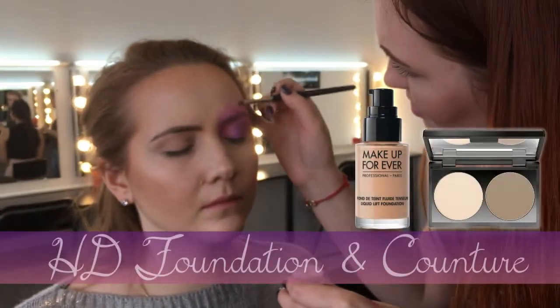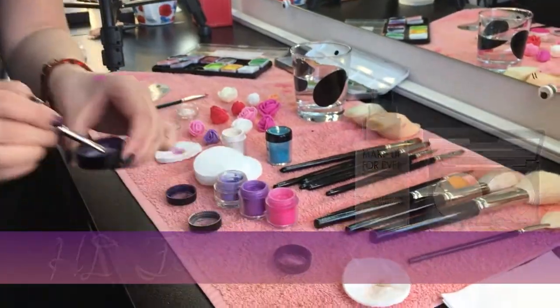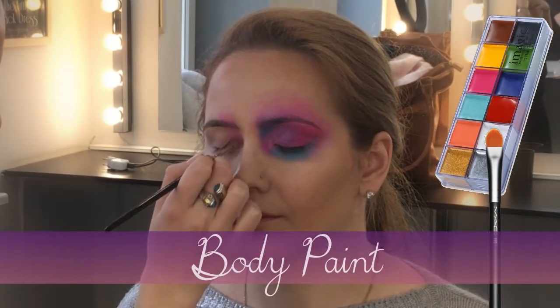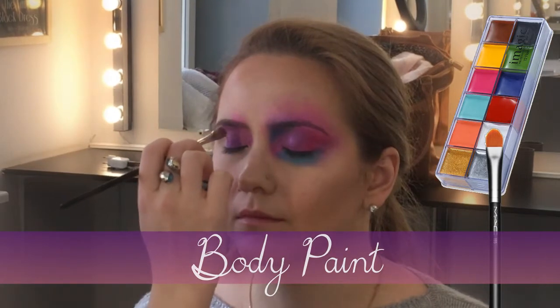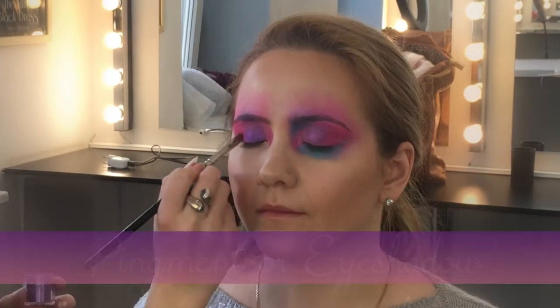Hello guys, this is easy Halloween makeup. My job was to recreate one side of the face while my instructor was doing the other side. For this look, I already have HD foundation on and contouring done.